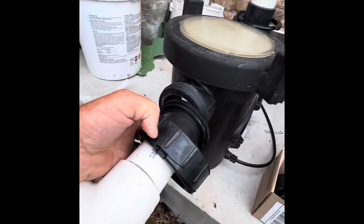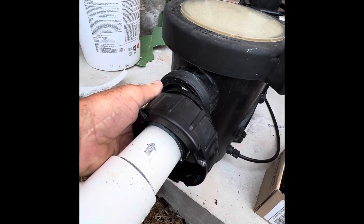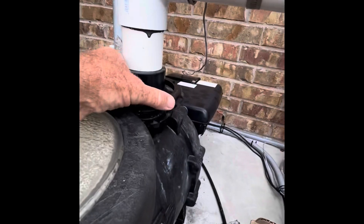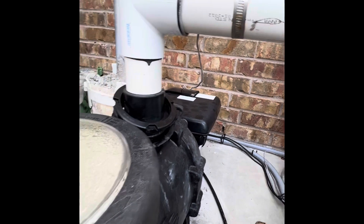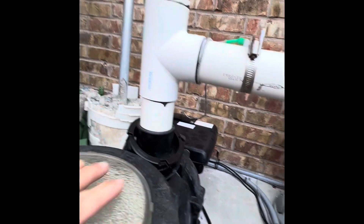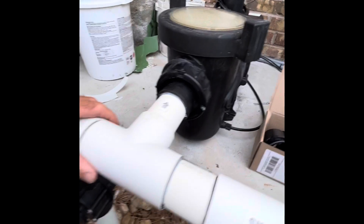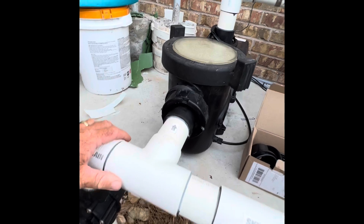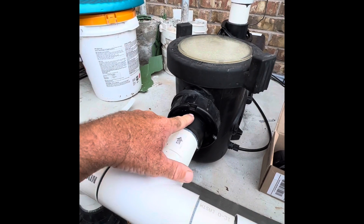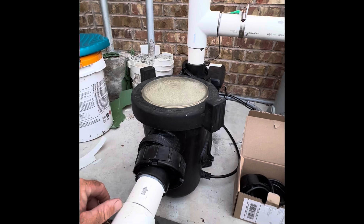As pumps get older you're going to run into this — the collars that tighten them up crack. The one up here actually broke off too. There's not enough room to glue a fitting here, and of course you can cut the whole thing out and replumb it, which would be major. So I'm going to show you how to remove this collar, slip the new one on, and do the same up there without cutting any of the pipe off.